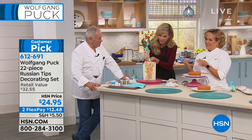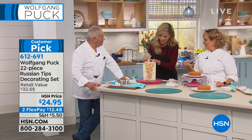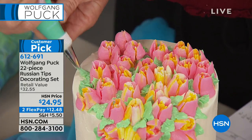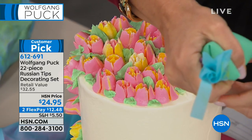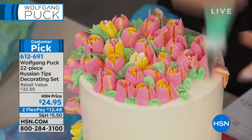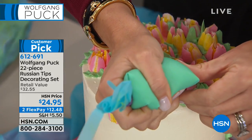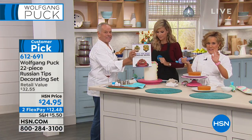Every tip does something special. That one's to make leaves. And you know what? I have some talent! Look at my leaves. Isn't that cool? You make it in your favorite colors, or your daughter or granddaughter — whoever loves to bake. The TV is full of all kinds of shows about baking. I know that you know or love someone who would be so inspired if they had tools like this. And this comes in a gift box — we didn't even show you that. And you get the book. Don't forget all the ideas in here.